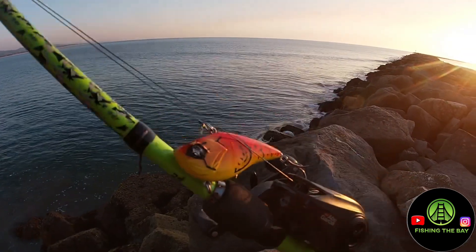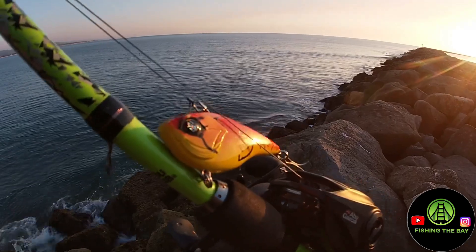It's freshwater, but it's okay. I put a cool color on there.